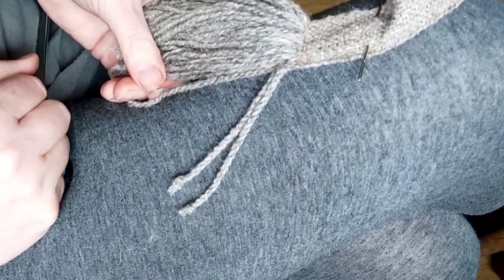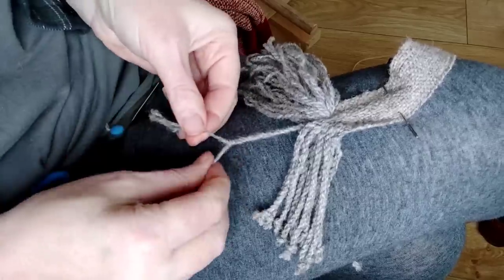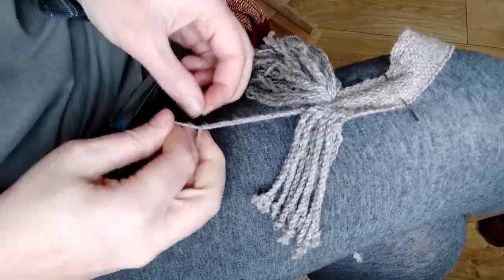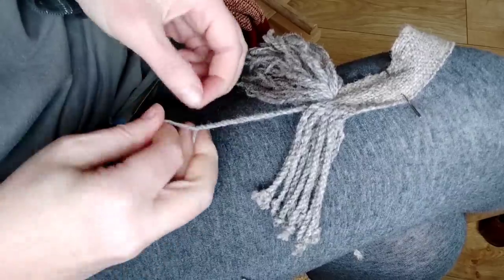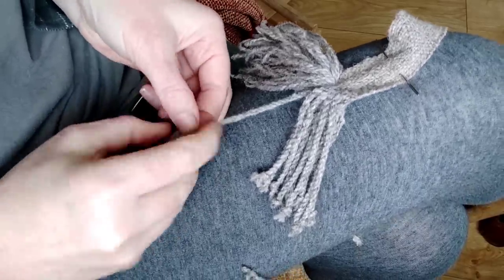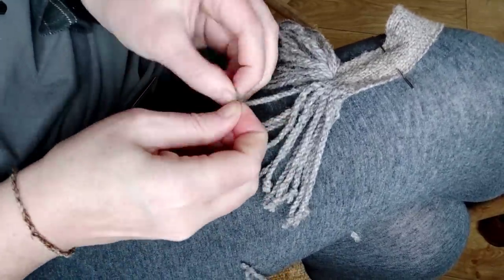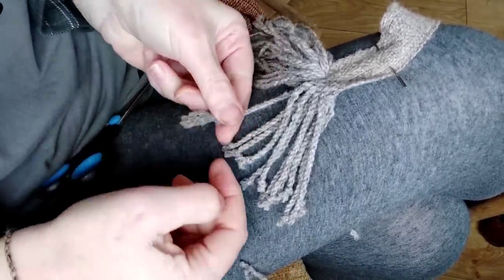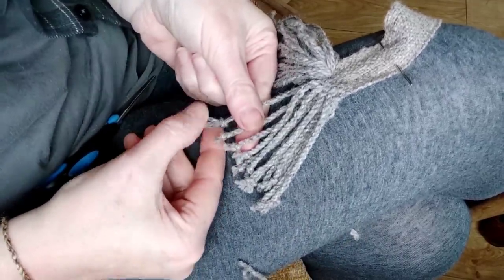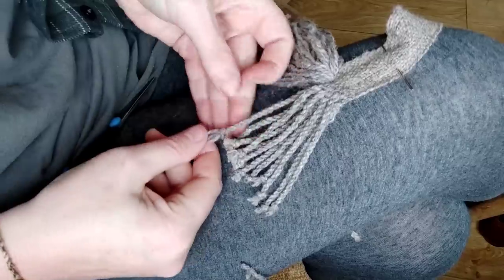I'm about halfway through now and getting into quite a nice rhythm with making these. As I mentioned, this is a broad interpretation — it's not an exact copy — so I'm not worrying too much about the exact measurements of my cords, and certainly not worrying about going with knotted bubbles rather than over-stitched ones at the end. But I do want it to have the feel of a Bronze Age belt.